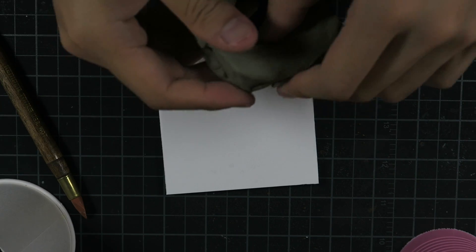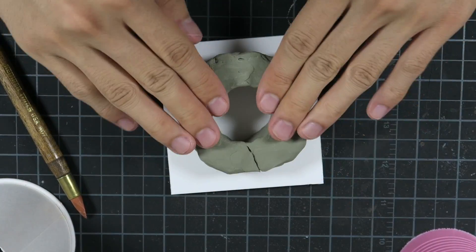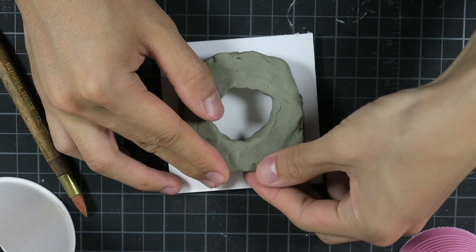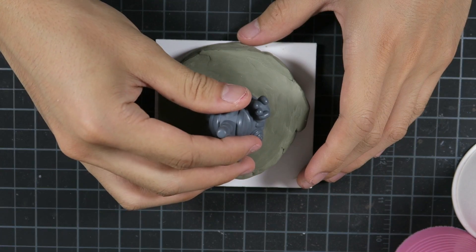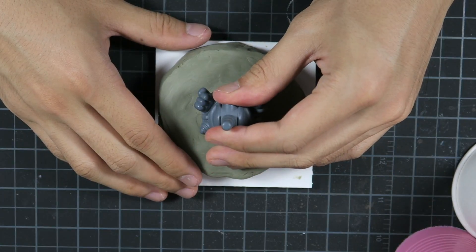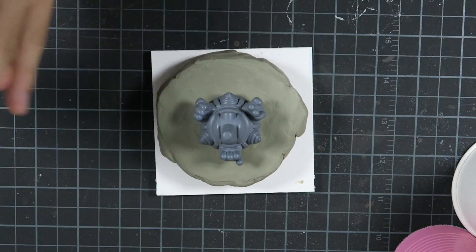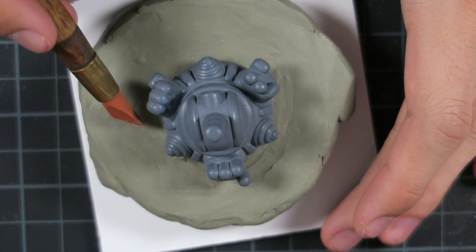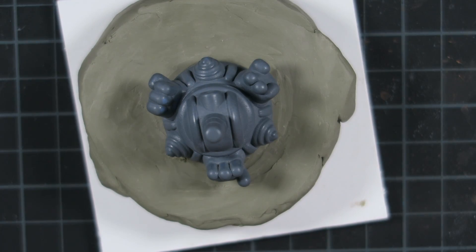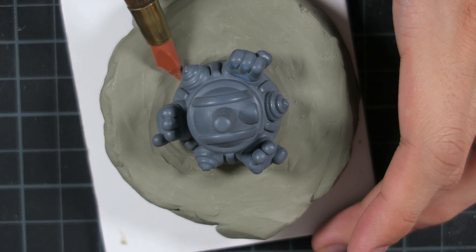Once all the 3D prints have been primed and sanded smooth they are ready for mold making — this is the part you've all been waiting for. I will be making a two-part mold, which means the mold will come apart into two halves. To do this I enclose my top into a layer of clay. I'm using a non-sulfur based clay because sulfur inhibits silicone from curing properly. I make sure to sculpt the clay evenly around the parting line of my top. This rubber tip tool comes in handy for smoothing the clay in hard to reach places.